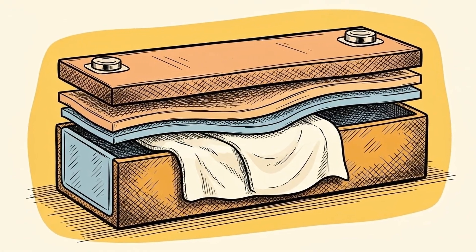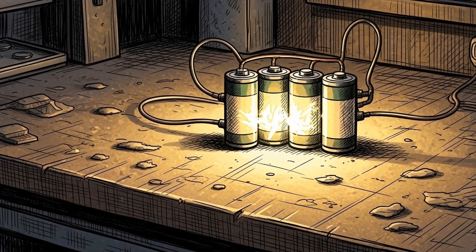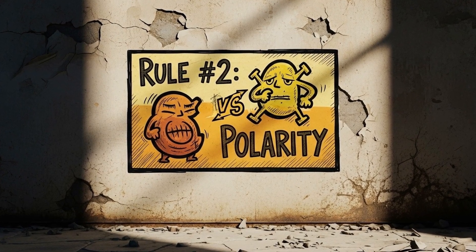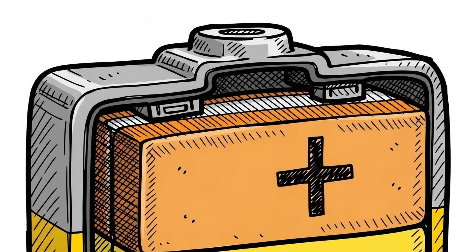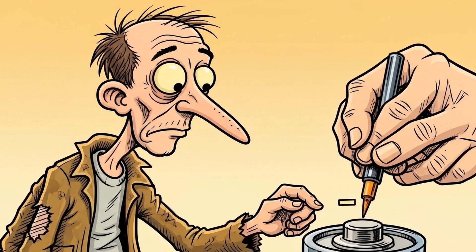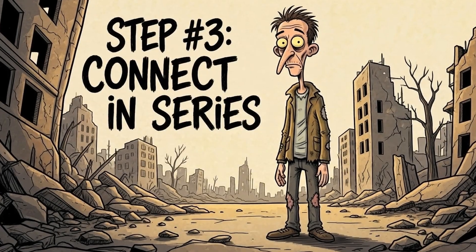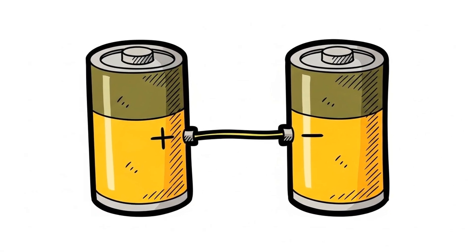Step 2: Build multiple identical cells — as many as your power needs demand. If you require three volts, carefully make three separate stacks of copper, soaked cloth, and zinc. Keep them organized and close together. They are individual units now, but will soon work in concert. The quality of each individual cell directly impacts the performance of your entire battery system. Rule 2: Polarity is absolutely critical when combining your cells. Every cell has a positive and a negative end. In our example, copper is consistently the positive terminal and zinc is the negative. Mark them if it helps — perhaps with a salvaged marker or scratched symbol. Incorrect connections will either prevent current flow entirely or diminish your total voltage.